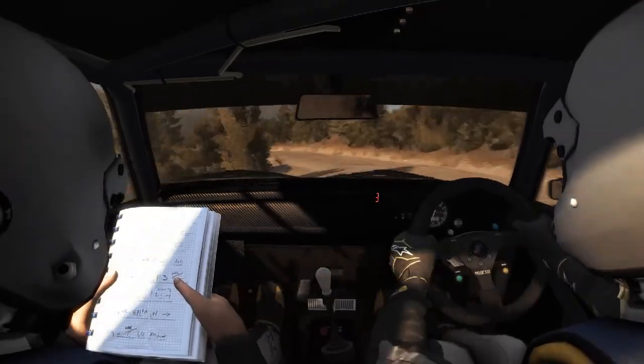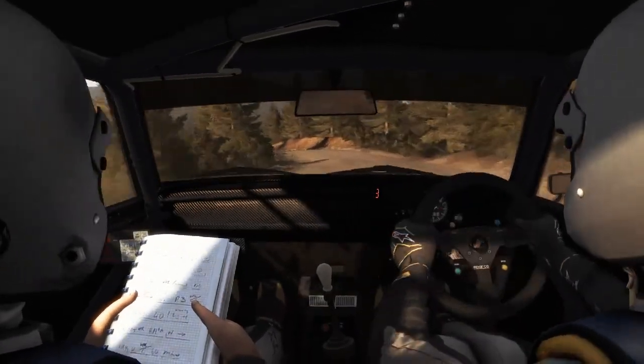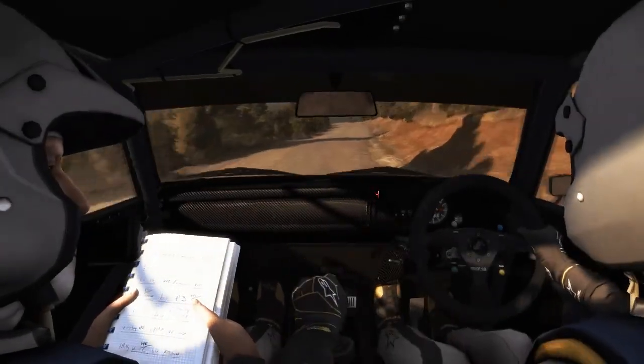And right 4 half long, and left 5, and right 6 60, keep left over crest. 120 to finish.